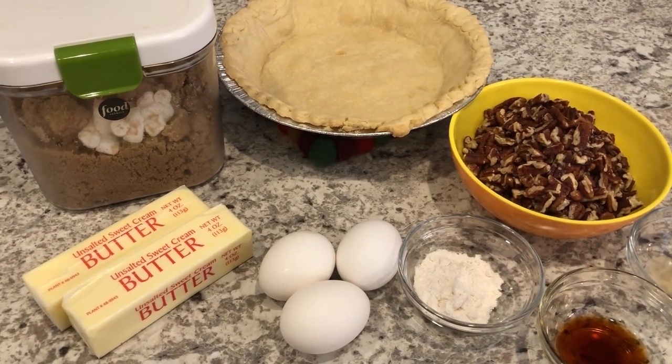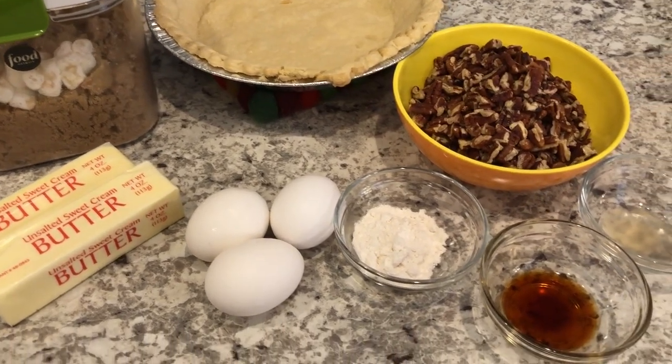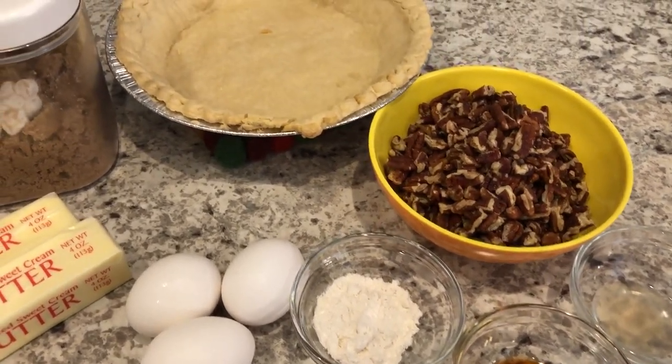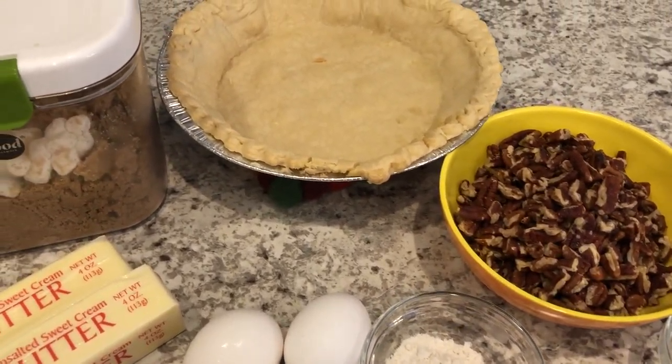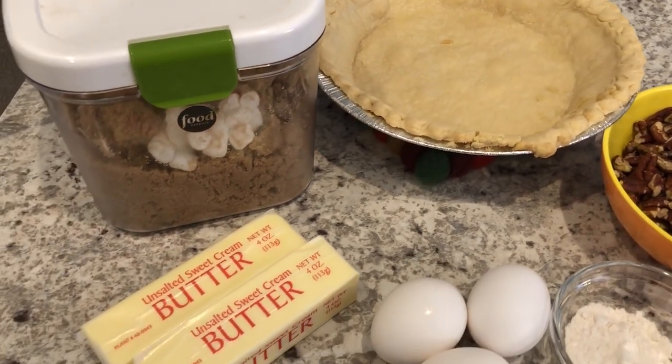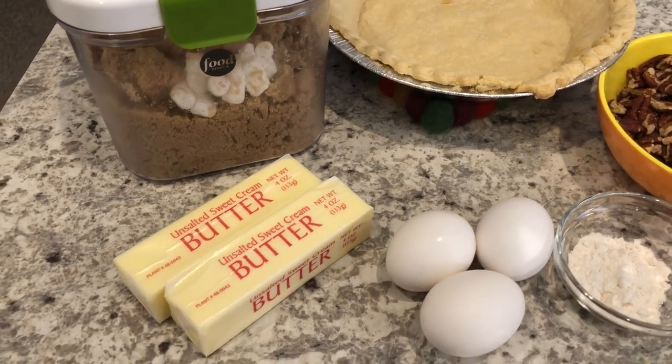Hi, and welcome to our channel. My name is Andrea with Foodimentary Adventures in Food. Today I am making a brown sugar pecan pie. It is so good — it has all the flavors of a pecan pie without the corn syrup. So let me show you what you're going to need.